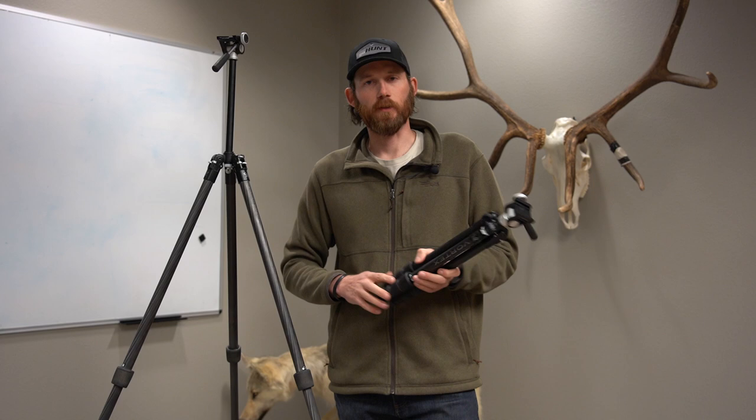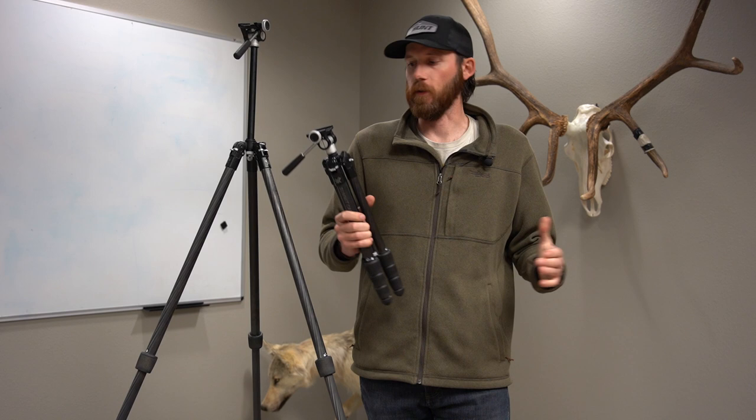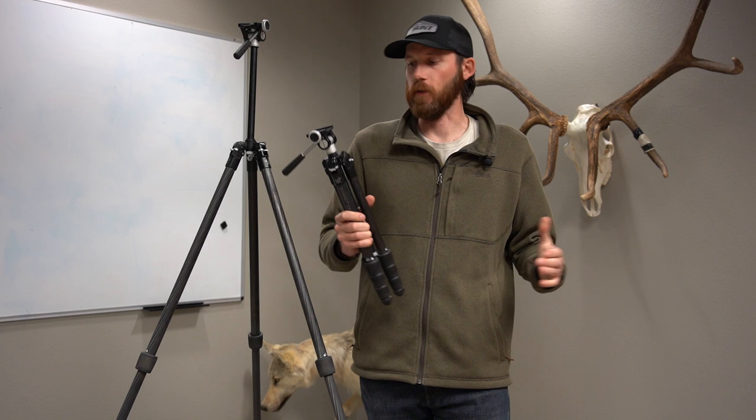So different use cases — but if you want an all-around do-everything tripod and only want to buy one, the Ridgeview Carbon will definitely get you by. If you're the type of person who wants two different setups — a really lightweight one and a bigger one — you have your options. If you want to check out more specs on both tripods, there's an article linked in the description below. They're also available at the GoHunt Gear Shop right now. Drop any questions about either tripod in the comments below and we'll get back to you. Good luck this fall!